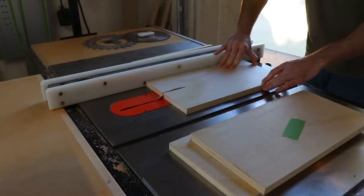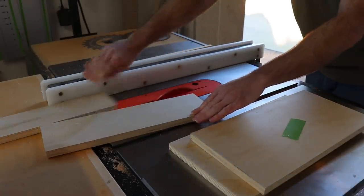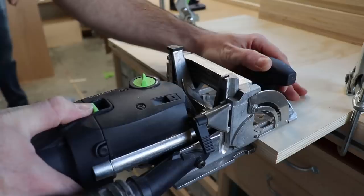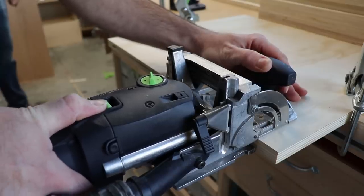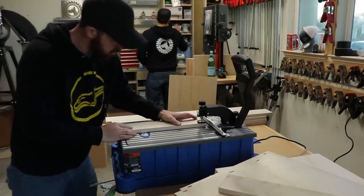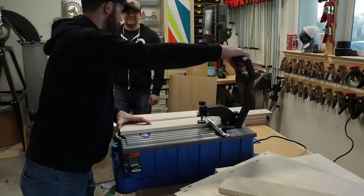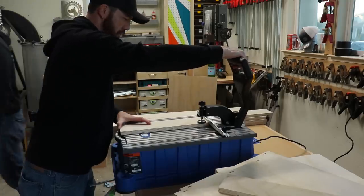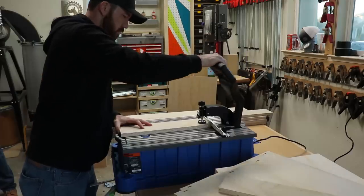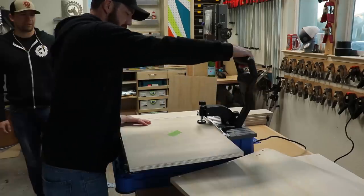I used the table saw to rip down pieces called nailers, which are used to attach the cabinets together. Oscar has a domino joiner and I really wanted to try it out, so I figured I'd use it on one cabinet — and now I really want one. For all the rest of the joinery we used pocket holes, and this Foreman by Kreg made it way easier. I have a standard jig at home but I kind of got spoiled with this thing, so this is definitely on my list.